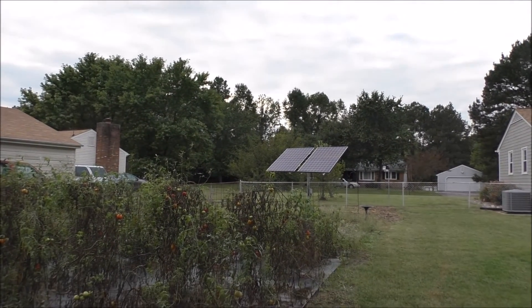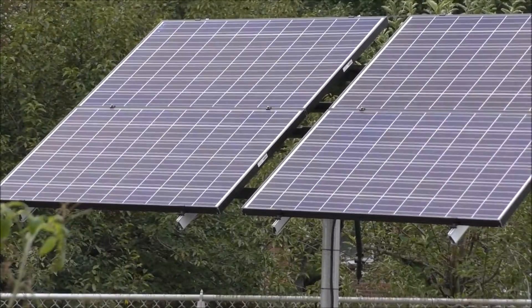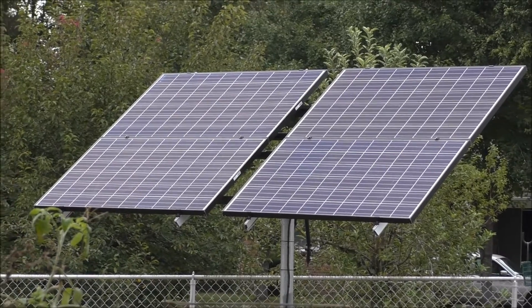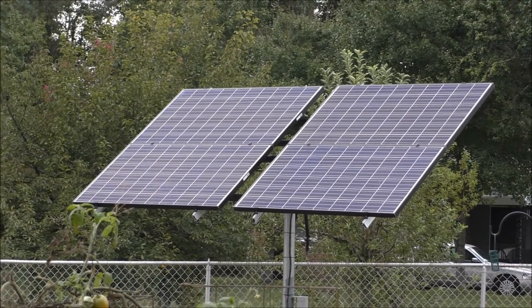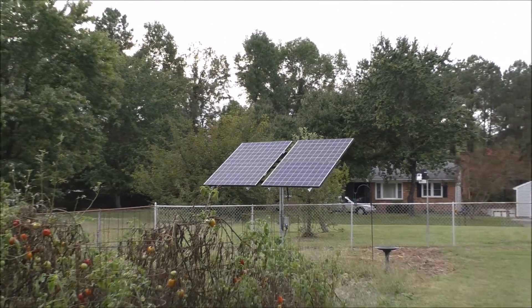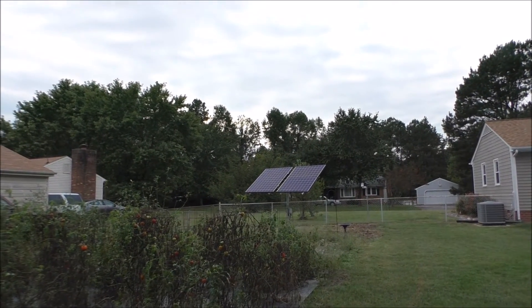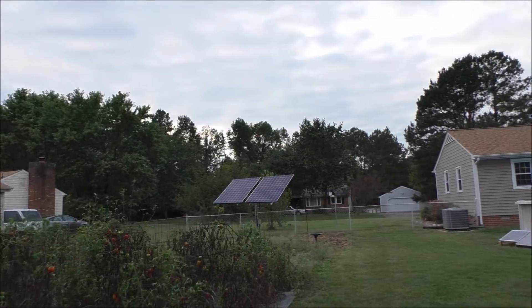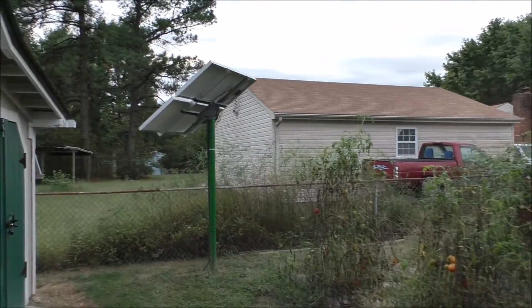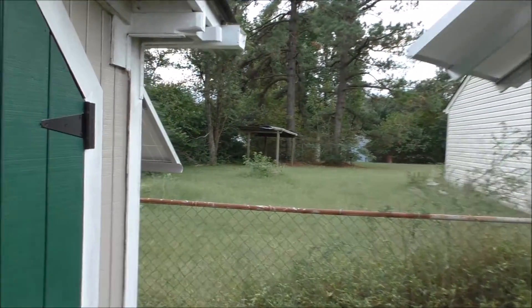There's the new array — that's a 1,060-watt array. She's making power, but today has been cloudy all day, just not good for solar. It's nice out here though — about 72 degrees at five o'clock in the afternoon. I'm going to show you what kind of power we're making.